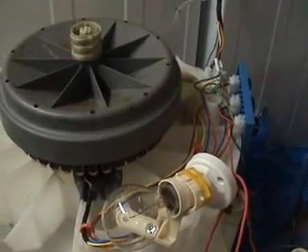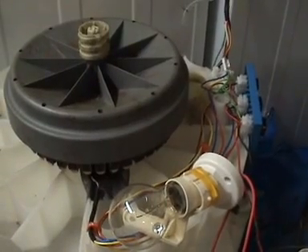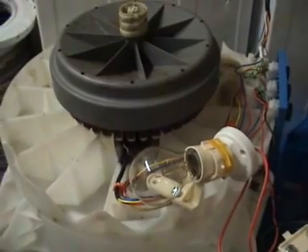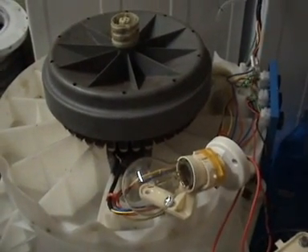I've showed this thing to a few of my friends and they sort of ask what's the point of it and why did you actually bother doing this. The short answer is just to teach my kids about electricity.